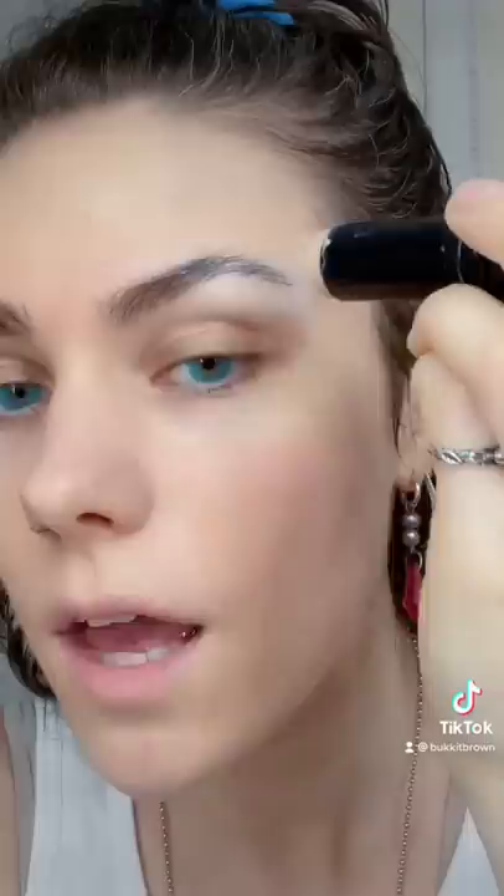And setting powder. Now we do primer. Let's paint this face. Apply lots of concealer to the brow and everywhere else, because you can't let the world know how tired you are.